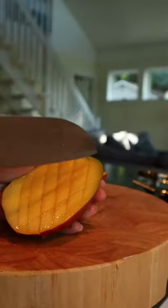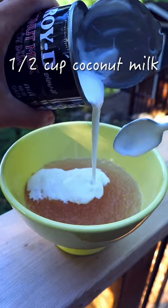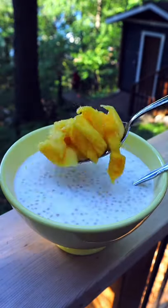Drain and rinse in cold water to get rid of some extra starch. I like mango in this dessert, or any fruit you like. Today I add coconut milk and cow milk to the pearls. If you are vegan, you can just add coconut milk.